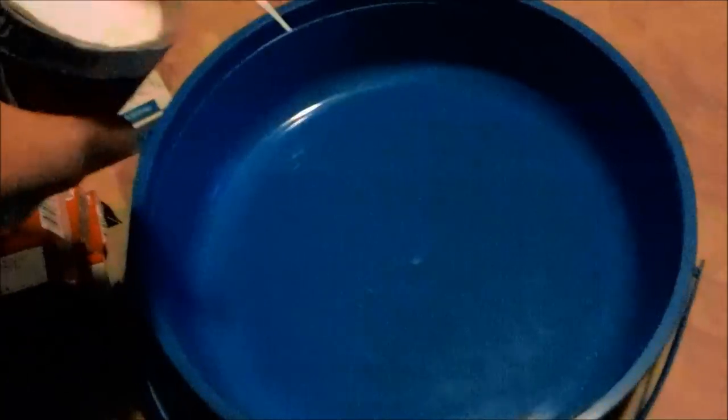Cut the tops off of your salt because it's a pain in the rear end having to sit and wait for that to pour out. I forgot my other things in my truck and I'm just not gonna go get it. So first, start up with a layer of salt.